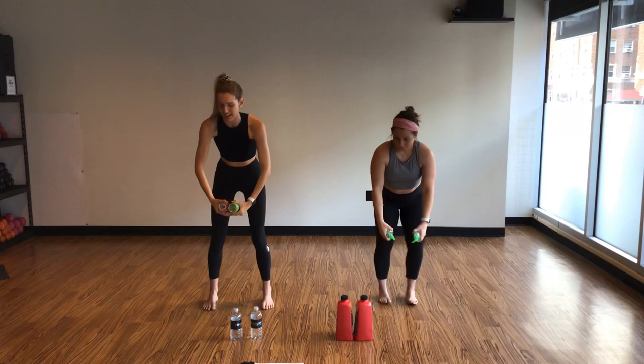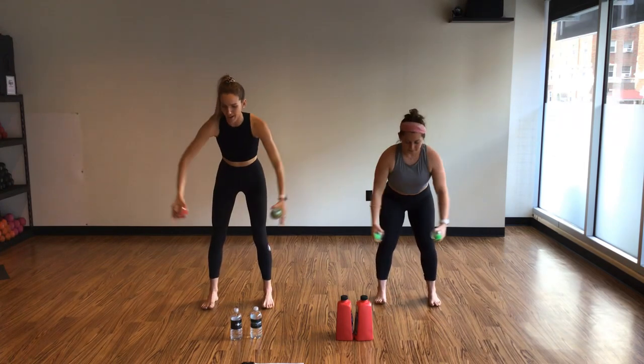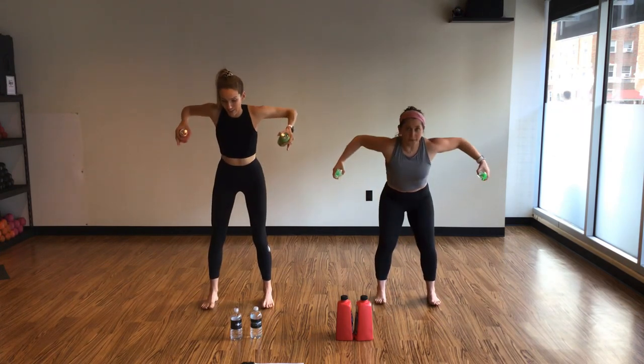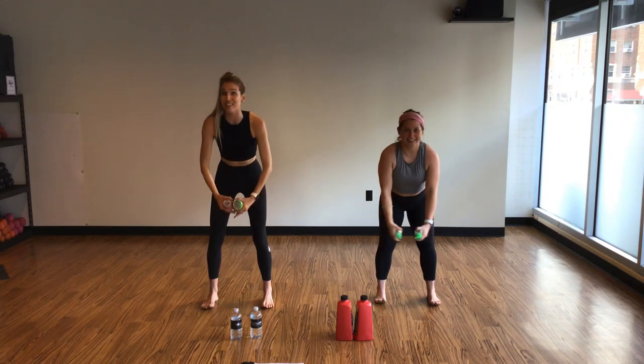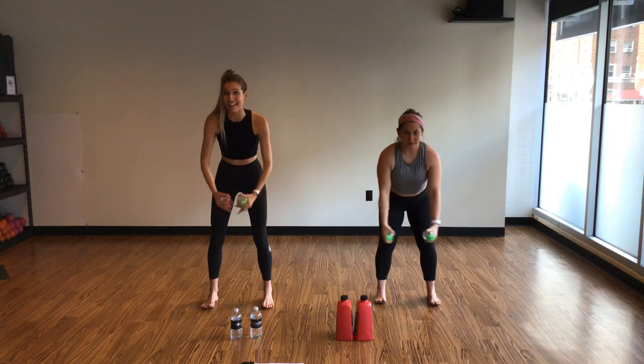Hitch forward, palms in, inhale, lower. Exhale, squeeze. Big bear hug, inhale, lower. Exhale, squeeze. Lift your toes here and micro-bend your knees. Bonus points if you stay for a big squeeze at the top.